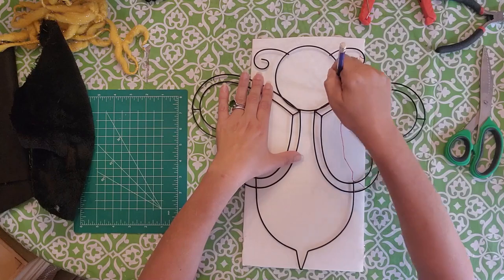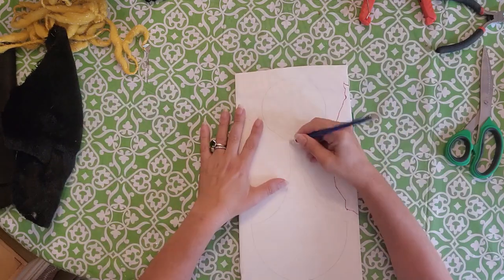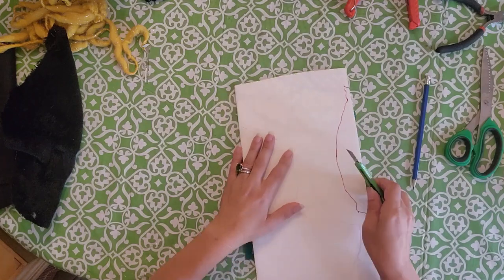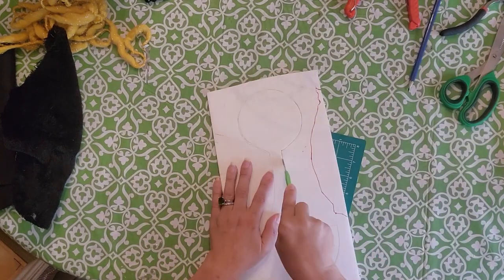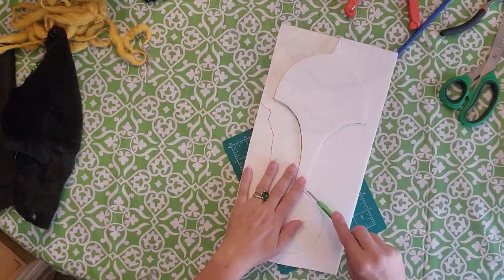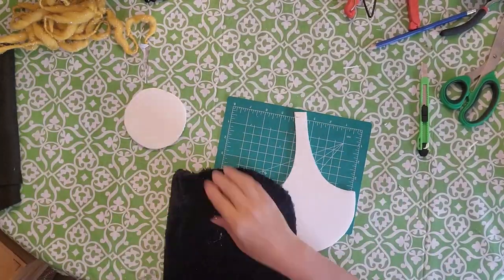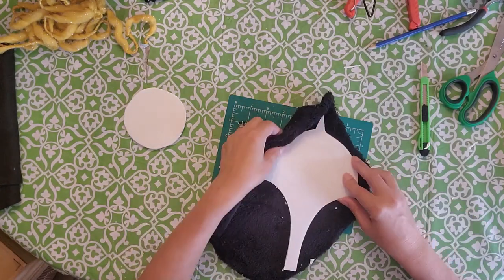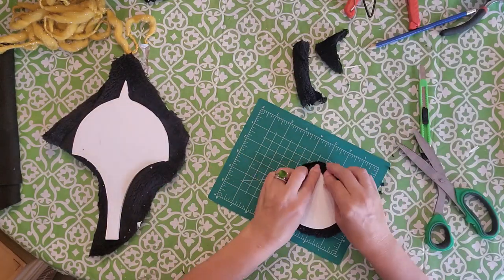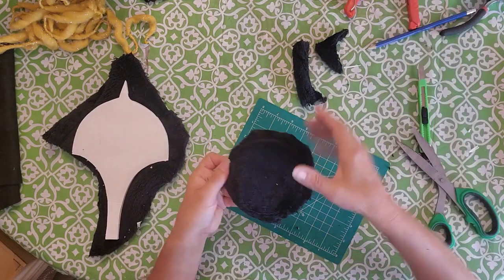Once the bead is dry, take the foam core board and draw on the inside of the body part — the head and the body — then use your exacto blade to cut it out. I ended up cutting it in one big piece first but changed it to two separate pieces. The reason you draw on the inside is so it's a little bit smaller than the actual frame, because you're gonna cover it with the piece of material. Depending on how thick your material is, adjust the size so it fits in there snug.